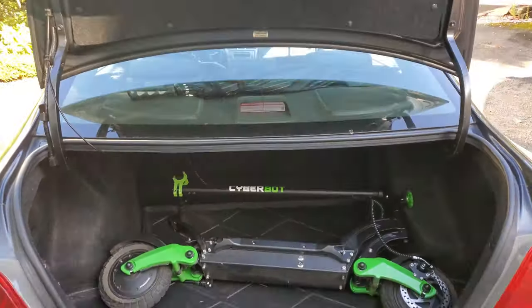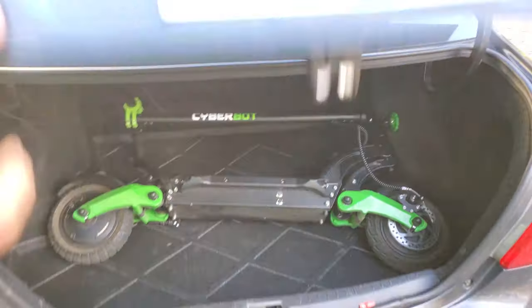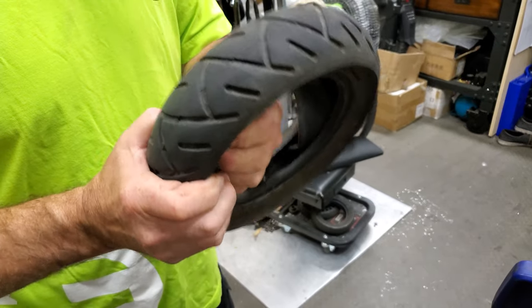I threw it in the trunk of the car — the Sirebot plus the new controllers — dropped it off at Ride the Glide, and they very kindly stuck the new controllers in for me. I didn't realize that controllers could die on scooters. After talking with Mike, who is so knowledgeable on this stuff, he said yeah, that's actually a thing with quite a lot of scooters — it's not just one manufacturer. So if you've had your scooter's controller go, let me know down in the comments below.